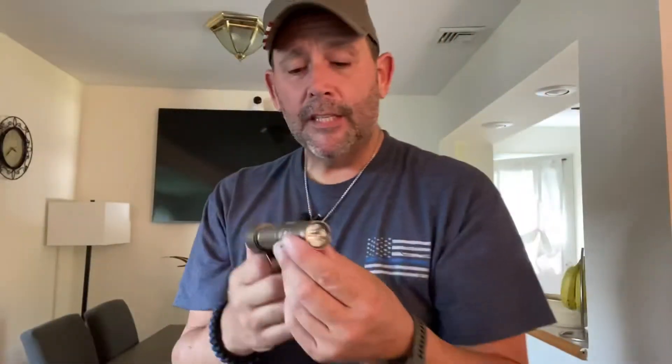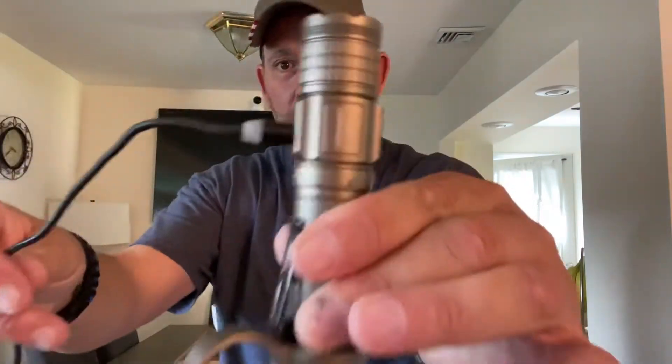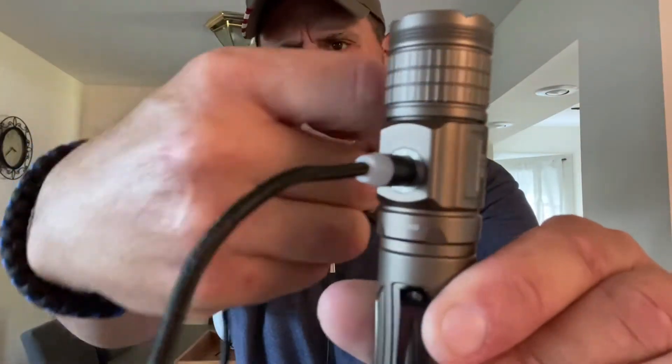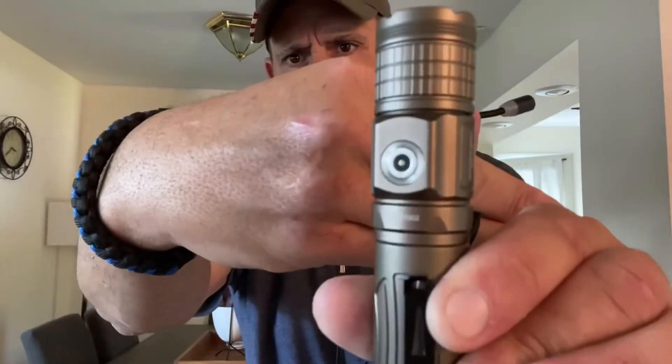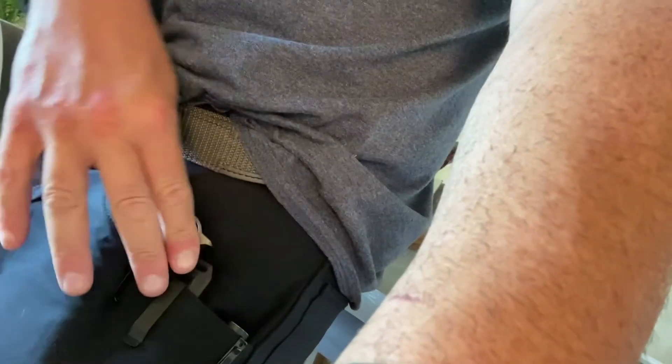It has a cool little indicator light: green means charged, yellow means dying, red means charge me. The magnetic charging connector — just like Olight but a smaller connecting port — is right there. It rides pretty cool in your pants. Let me shake the camera a bit to show you how she carries — there she is. I have two other things in my pocket, but it rides to the side, really not too crazy.